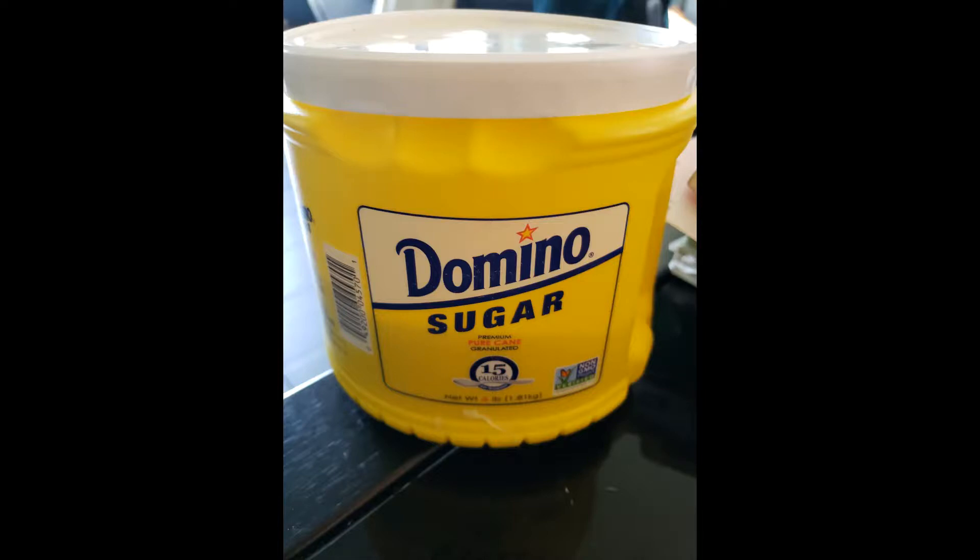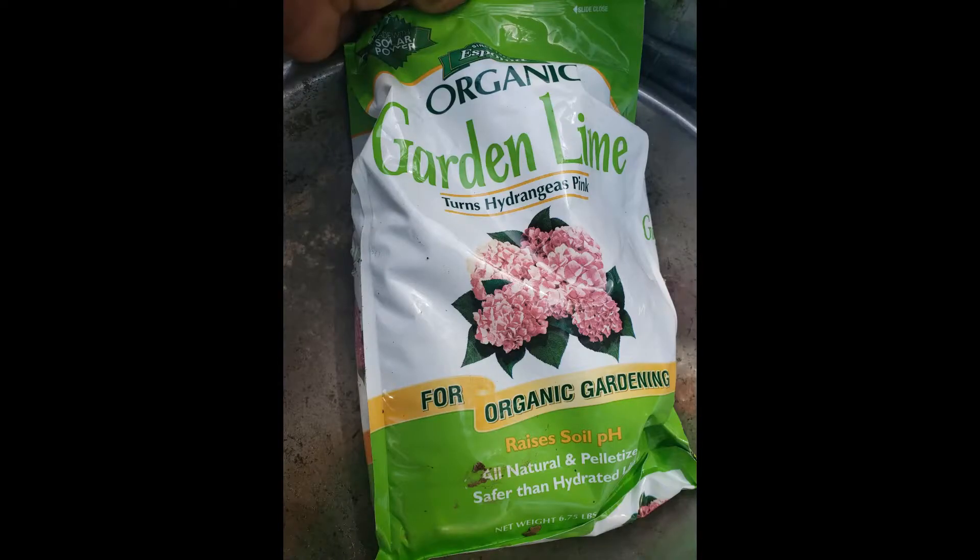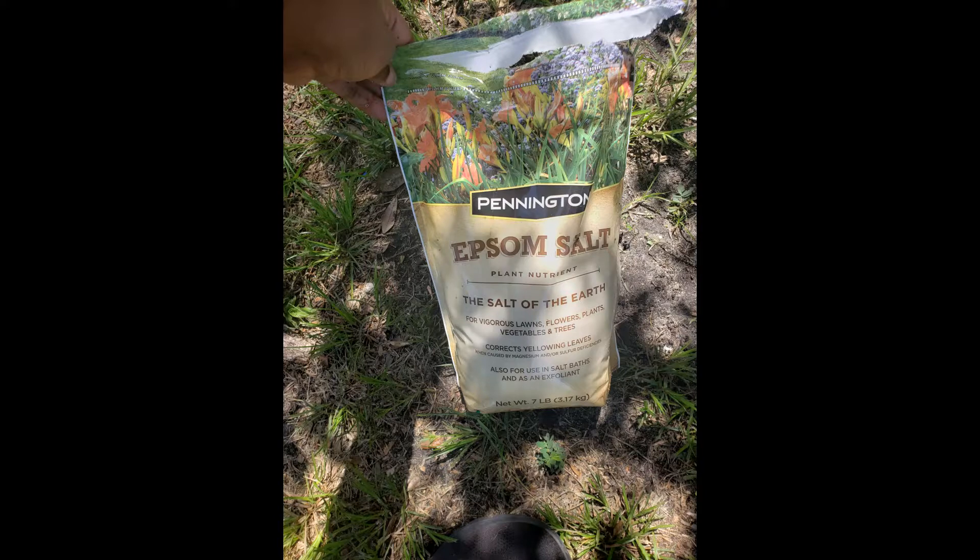Next I add perlite using a domino sugar canister. Perlite can be purchased at your local Lowe's, Ace Hardware, or Home Depot. Perlite is going to help the soil maintain its moisture and adds fluffiness. Then I add garden lime — about a cup and a half. Garden lime adds calcium to the soil, which helps prevent blossom end rot in your tomatoes and other vegetables.